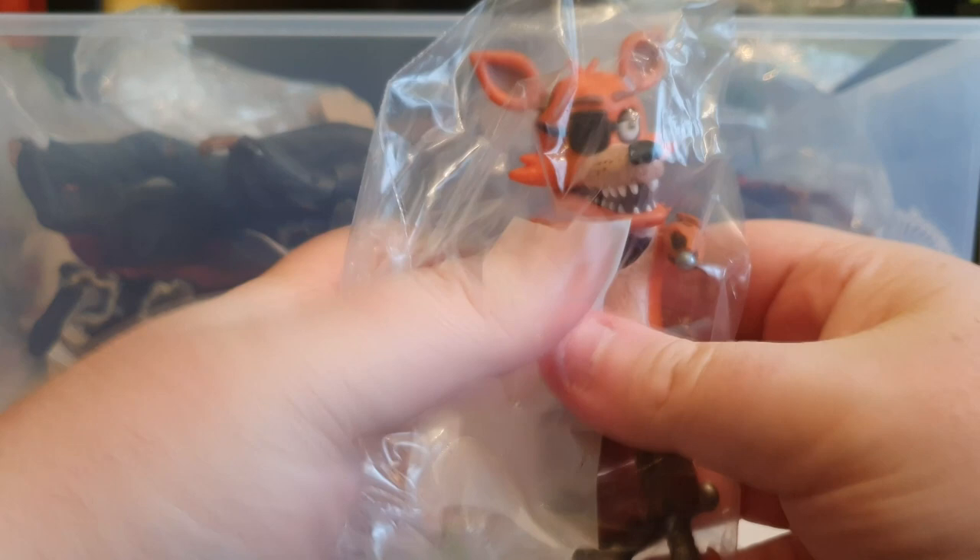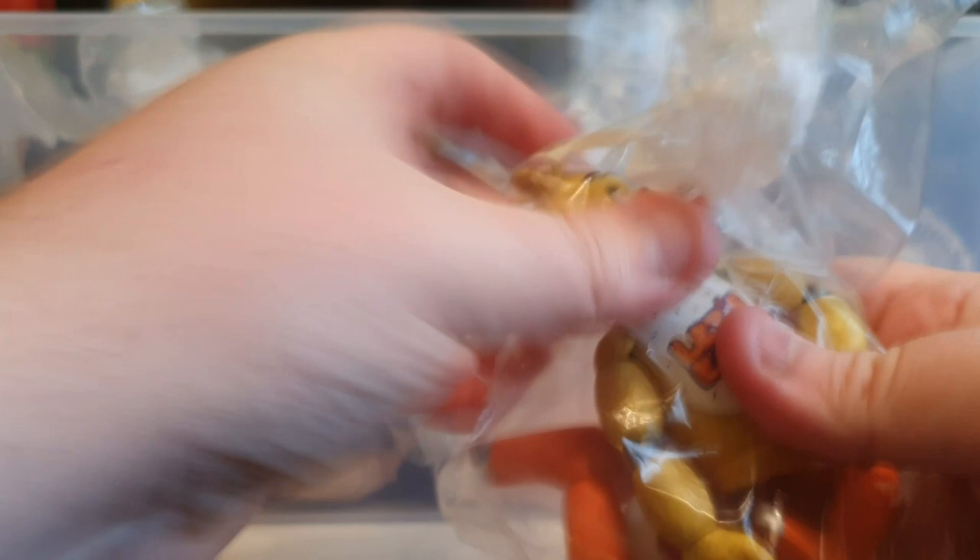Speaking of Freddy's, we also have Bonnie, and there's also Clap Trap - or Snap Trap, something Trap - the mechanical one that's broken from the first game. We've got Foxy and Chica. If you'd like to see me do the full wave one again and do an overview review, there's Freddy as well - the Five Nights at Freddy's Freddy - so I could definitely do that.